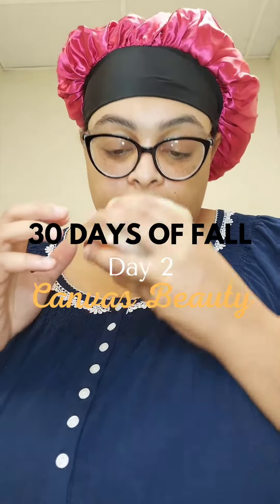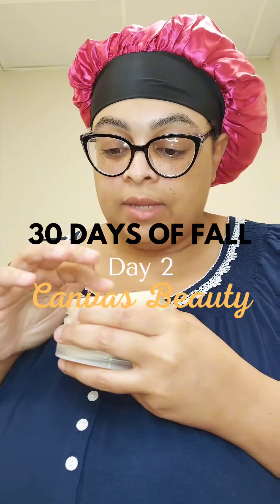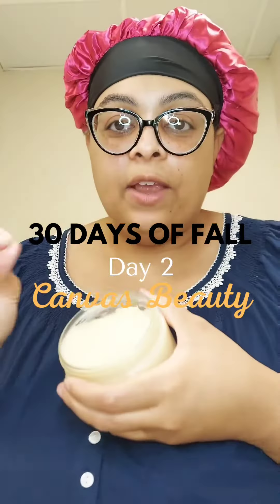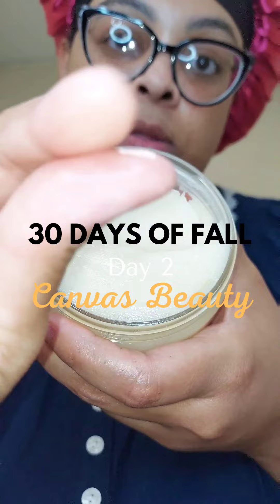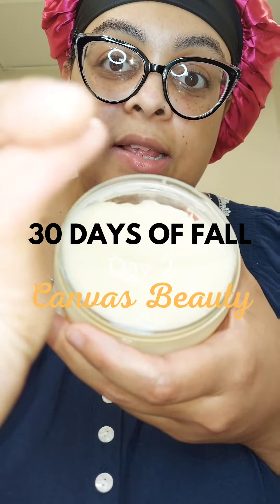Let me see how it feels. I like this texture — it's a very, very smooth texture. And it's not sticky, so that's a great thing.